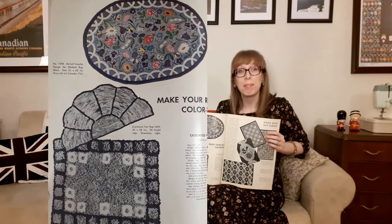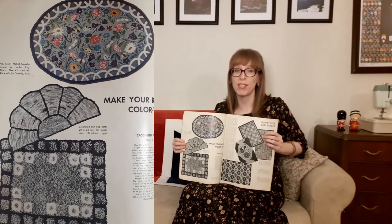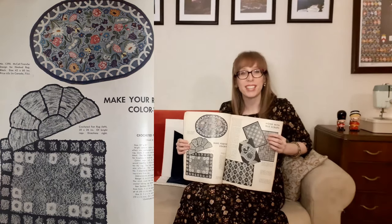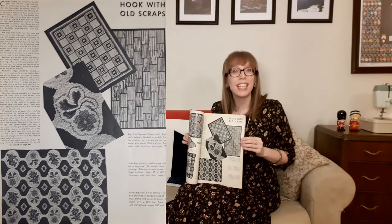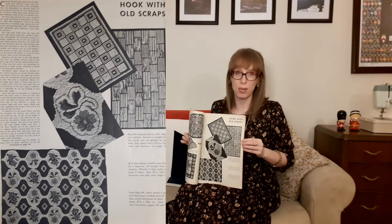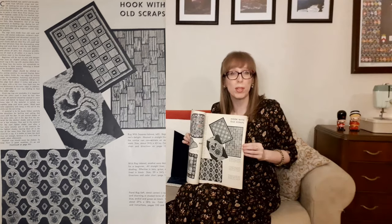On the next page, "make your rugs color wise." At the top is a McCall's transfer design for a hooked rug, McCall's 1398 — the design transfer was 65 cents in America and 75 cents in Canada at the time. Below that is the crochet fan rug made from bright rags, and at the bottom is the loop stitch rug — soft and fluffy. Next is "hook with old scraps": a rug with squares (beginner's delight, hooked in straight lines), the brick rug (another easy beginner design, all straight lines, effective in tans and grays outlined in black), and the floral rug in shaded tones of rose, blue, orchid, and green on black.